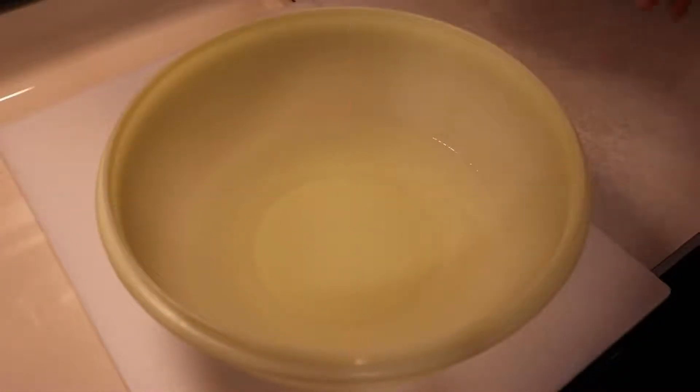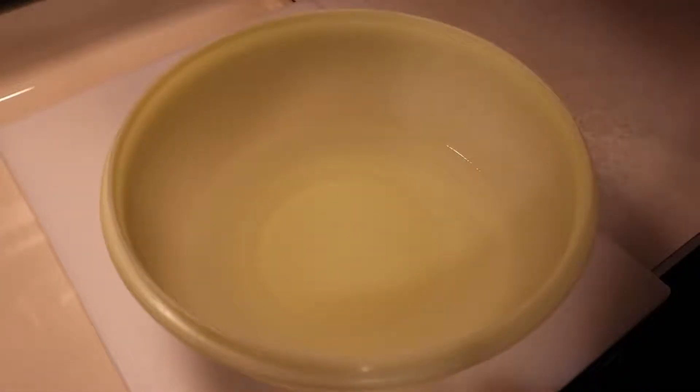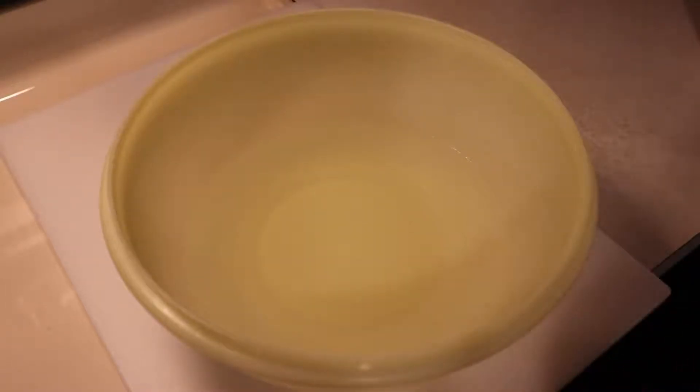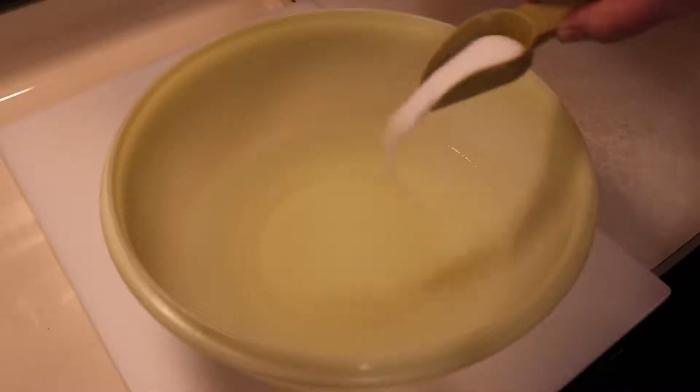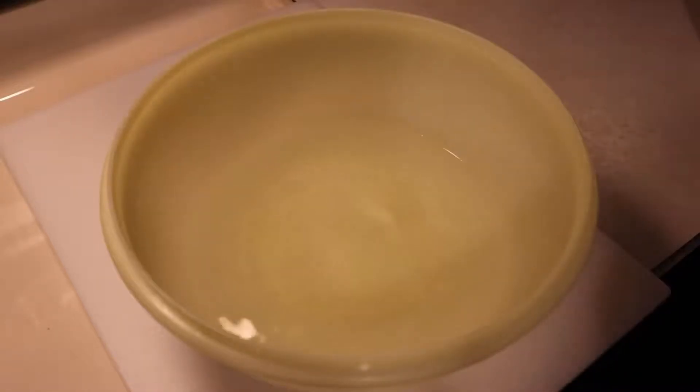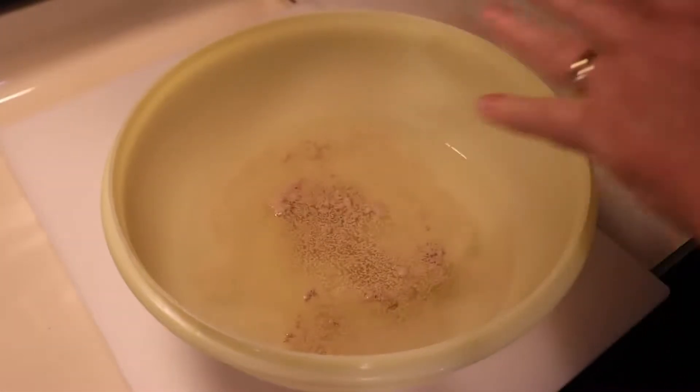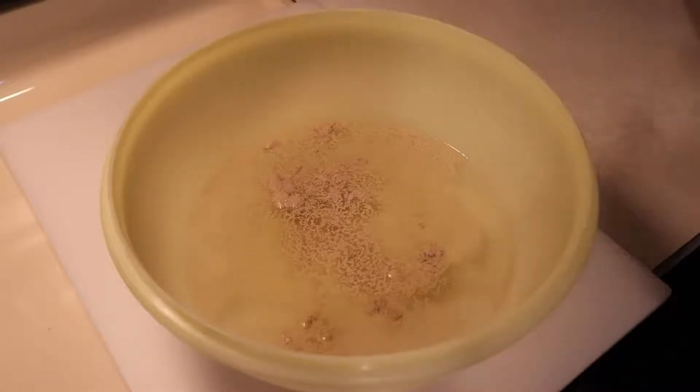Now it's time to get going with the dough. I've got four cups of hot water from the tap. I'm going to go ahead and add about a tablespoon of sugar — that'll help get our yeast going. And I'm adding a good tablespoon of yeast to this. This is going to make quite a bit of dough.